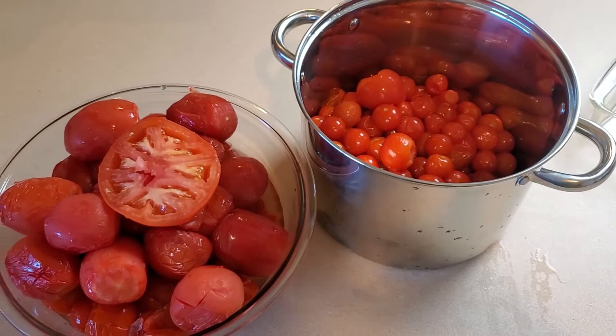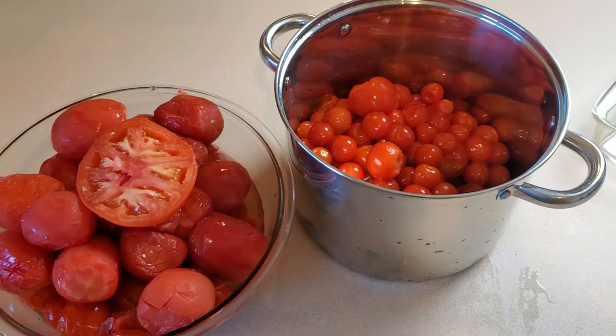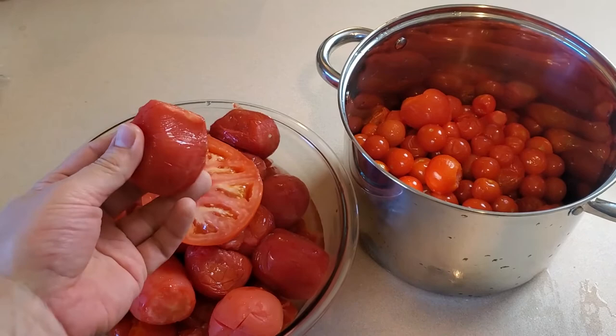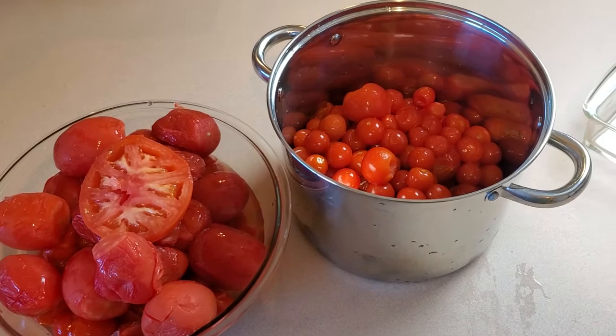Now if I was working with all fresh tomatoes, I would blanch them and peel the skins off, and doing that with cherry tomatoes would be a huge pain. But since I freeze them, it's not a problem. One of the benefits to freezing is that when you thaw them back out, they're quite mushy and the peels pretty much just come right off anyway. So I don't have to sit here peeling individual cherry tomatoes because I'm doing this with my very handy food mill.